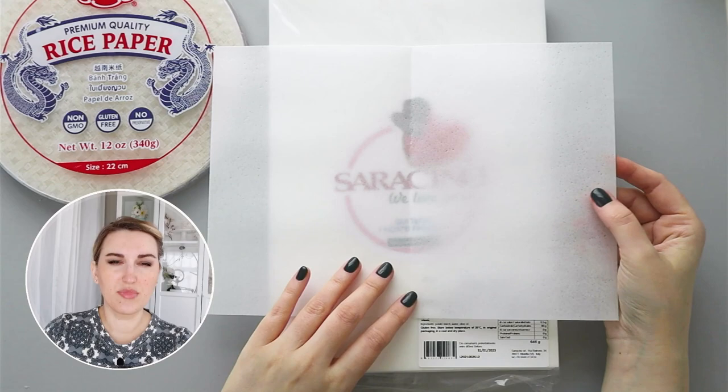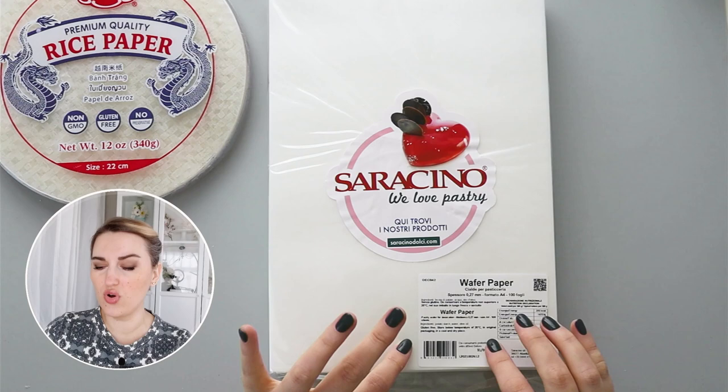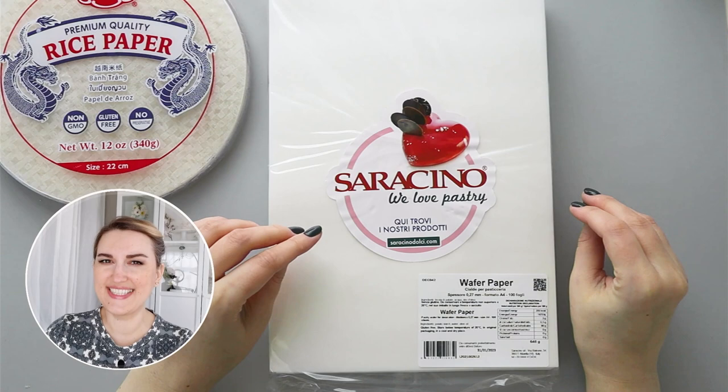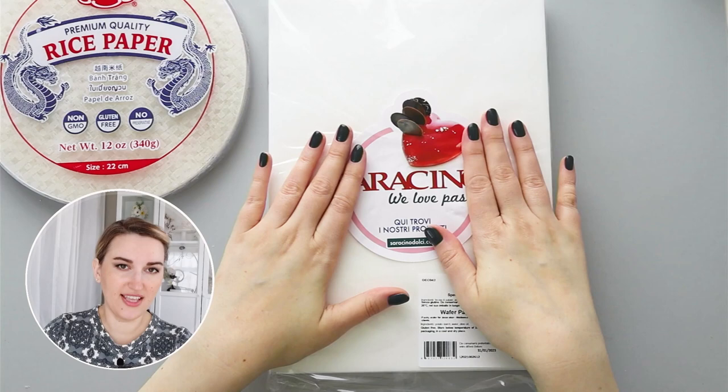Even if it's a little bit drier you may see some cracks, but it's relatively flexible. The main ingredient in wafer paper is potato starch. This brand is made with potato starch, olive oil, and water — so it's dehydrated potato starch. It tastes like nothing — it has almost no taste, no smell, and it's free of most allergens and it's vegan.